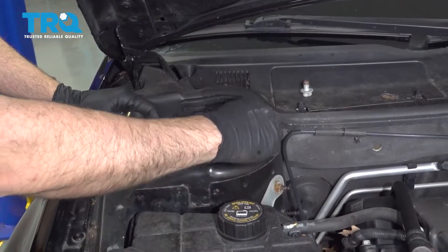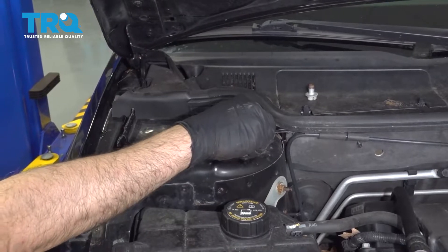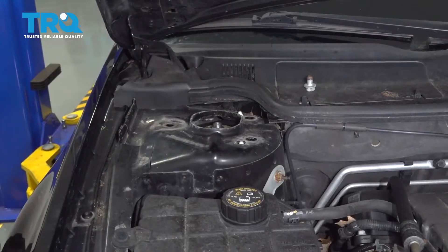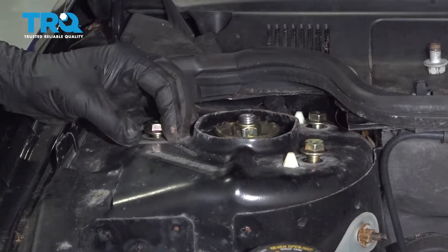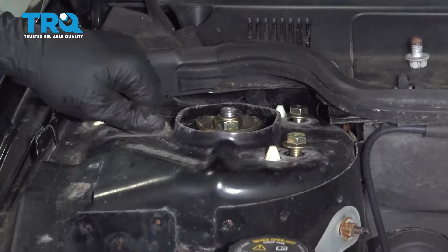Let's go ahead and install our three bolts on the top of the strut — you're probably going to have to reach into the fender well and maneuver the strut around a bit. We're able to get all three bolts in. If for any reason they're not lining up, you can use a jack underneath the control arm and raise the strut up into place.